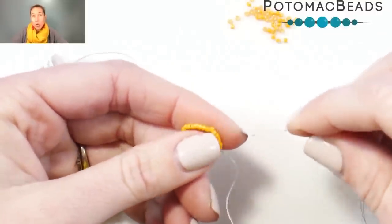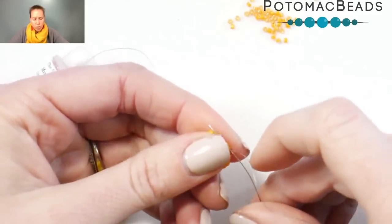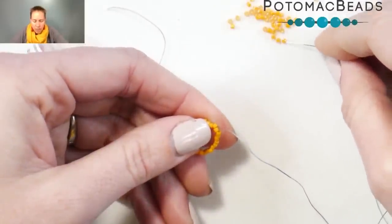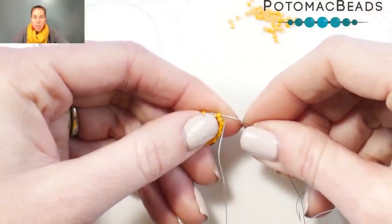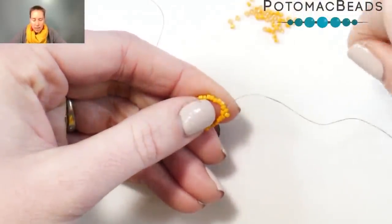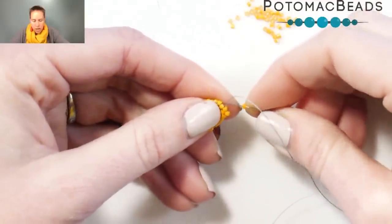I'm going to put one more row of 11-0 delicas on and then switch to some Miyuki 15-0s. Coming through, I'm just going to sew away from the knot so the knot's not at the start of my project. Coming out the beads, I'm going to do peyote stitch — come out one of my 11-0s, pick up another delica, skip one 11, and sew through the next one in line. That positions that first bead right next to the one I skipped.